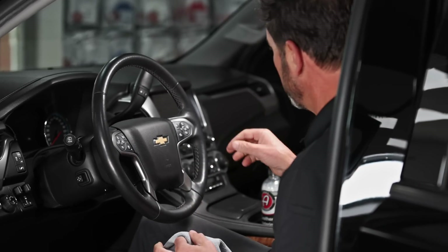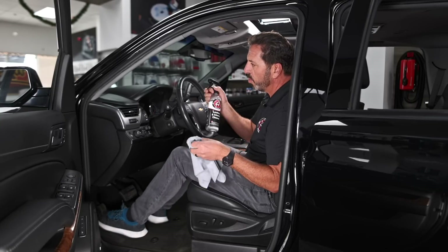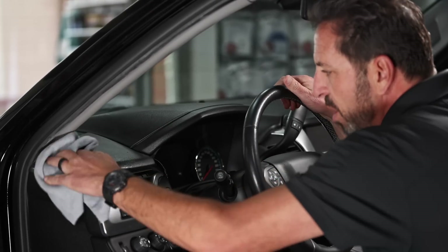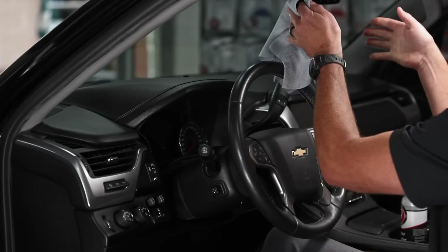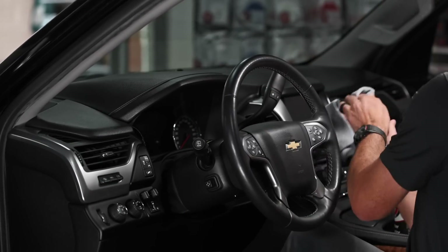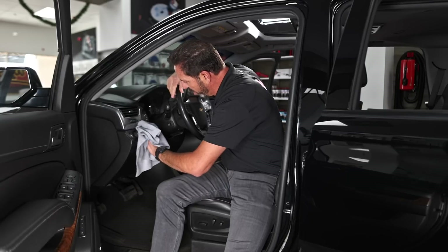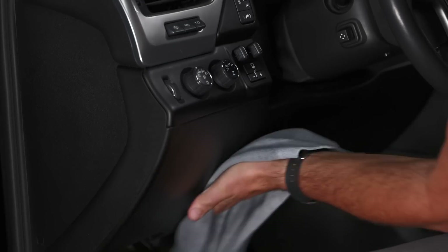Now I'm going to get into cleaning the dashboard. With leather interior cleaner and a microfiber utility towel, I'll start up in the corner and work my way across, completely cleaning each part as I go. I don't want to be scattered — I want to thoroughly clean each entire section before moving to the next, getting through all the little nooks and crannies.